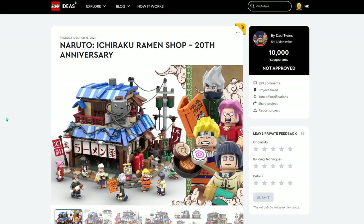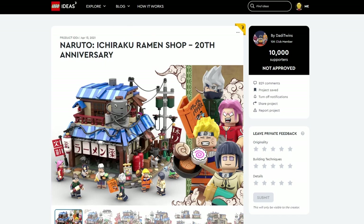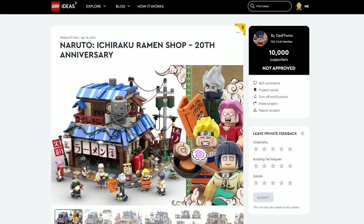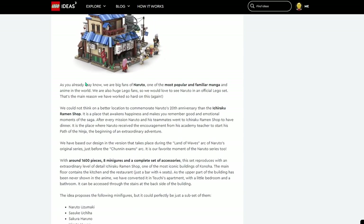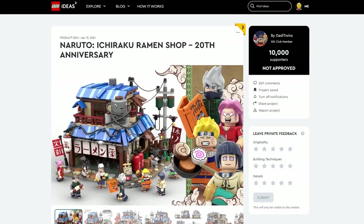Hey, I'm Jordan. Welcome to Rejected LEGO Ideas Sets. Today, we're going to be looking over the Naruto Ichiraku Ramen Shop. This one was made by the Dadi Twins, and they actually had an almost identical submission a year prior. They kind of go into why they would like a set for Naruto, basically saying that it is a really popular series, and I would agree it is one of the most popular anime of all time.